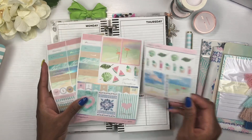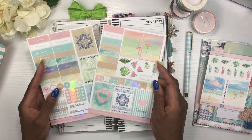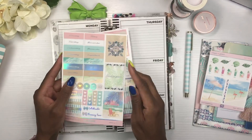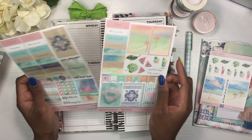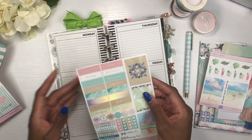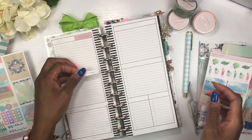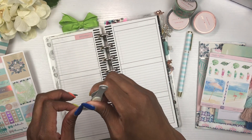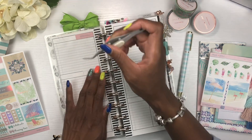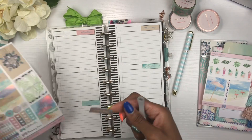I will be using this sticker kit inside my Happy Nichi this week — look at how cute this is! This pink, this green, and the holographic — it is gorgeous. So we're just going to jump right in because I cannot take it. These days-of-the-week stickers are calling my name. I have to put them down. And I love her stickers — the new sticker paper she's using is so buttery and nice. It feels so expensive.